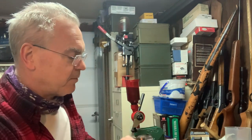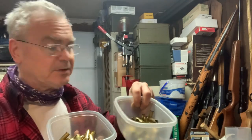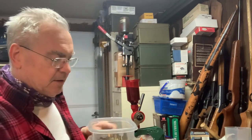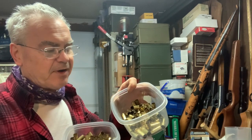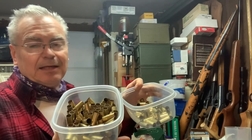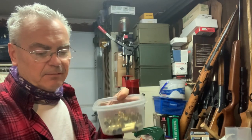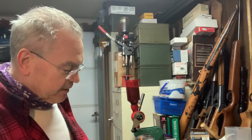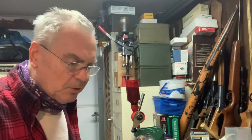I'm loading some up — that's why I'm kind of doing this video today. Between those two buckets there, that's 100 pieces primed and started to load — I'll show you those in a minute. These ones have already been resized, there's probably 65 or 70 there. And there's at least another 120 or 130 in this bucket that I haven't even touched yet. He does a great business, so look him up if you need some brass.